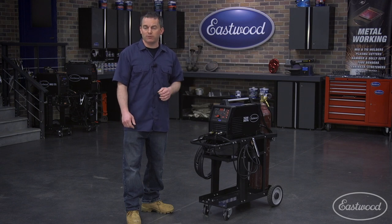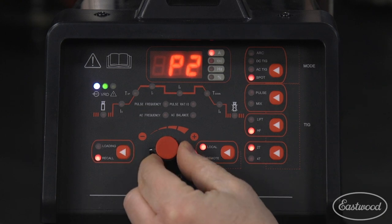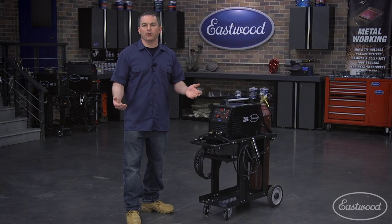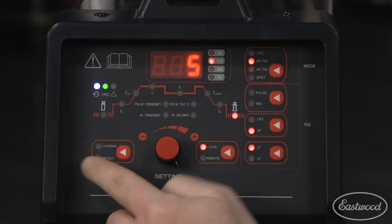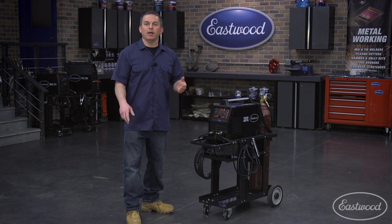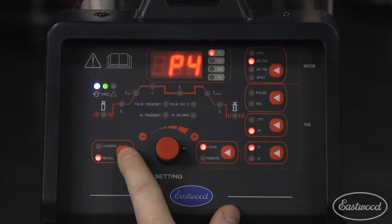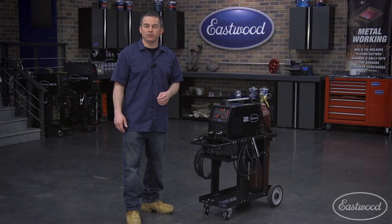Now let's check out the programming option of this machine. This welder comes with the ability to program up to 15 settings to make welding setup quicker and easier, and it comes with 5 settings pre-programmed for many standard materials to get you started. To add a preset, simply program the settings for the material you're welding and select loading, then select the number of the preset you want to use — we're calling this one P8. Press the knob and your settings are saved, making it quick and easy to start welding the next time you work with that material. To retrieve a preset, press recall and dial through the presets until you find the one you need, then press the main control knob.